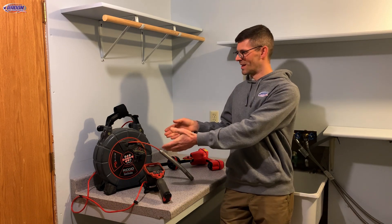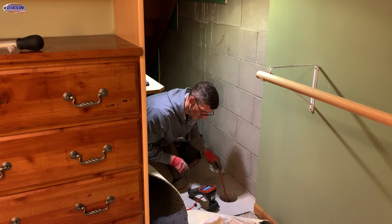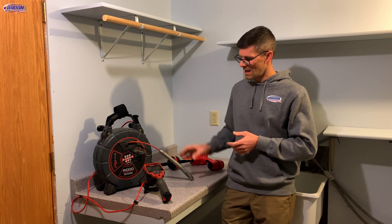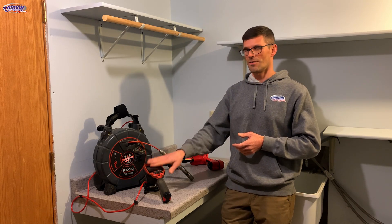Here we've got the reel with about 100 feet of cable rolled up on it, which will allow us to extend this out inside drain tile or inside plumbing. Here we've got the camera head, and then here we've got the display so we can see what the camera is seeing.